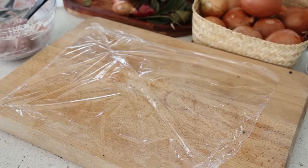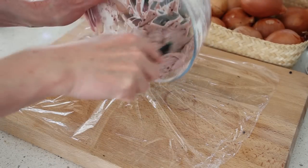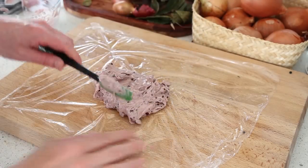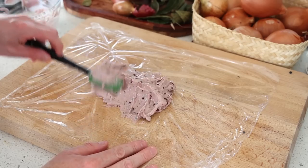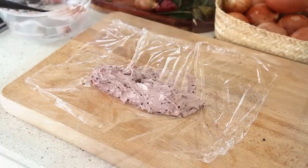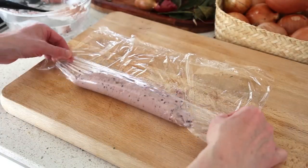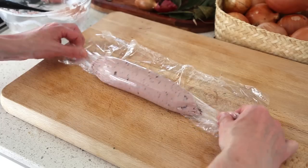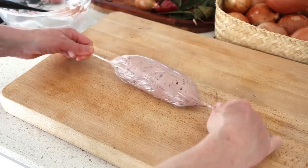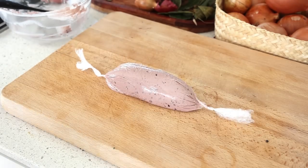As with any compound butter, take a piece of plastic film and pour everything onto it in a log shape, then roll it up. Use your spatula to give it an initial shape, whatever length you want. Roll it up with that classic whoosh motion and put this in the freezer to accelerate the process.